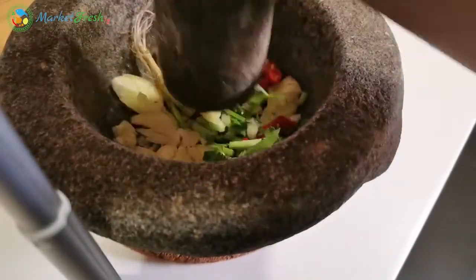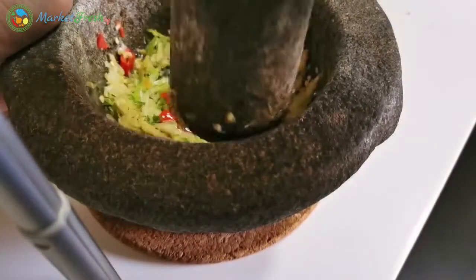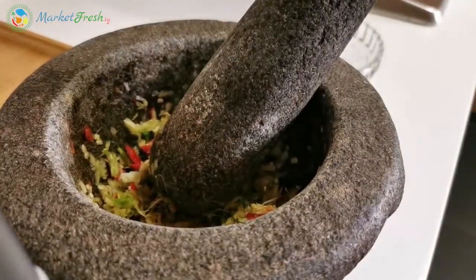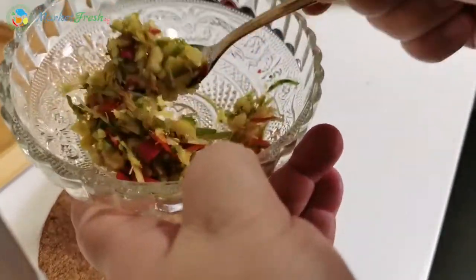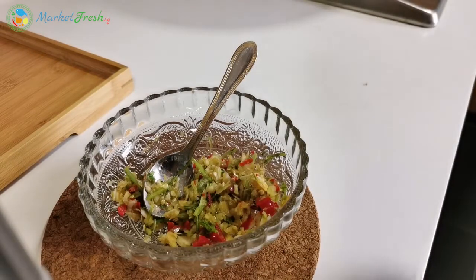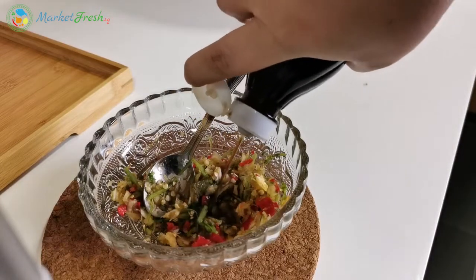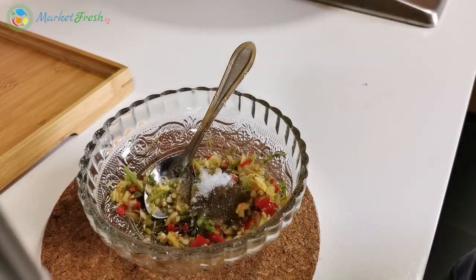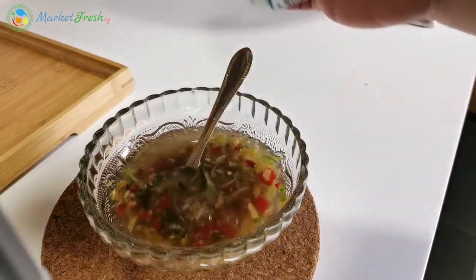We don't want that — we want to be able to taste the texture. If you don't have this kind of stone mortar at home, you can just use a chopper. We want it to be very coarse texture. For the seasoning, we're going to use about 3 tablespoons of fish sauce, 1 teaspoon of sugar, and about a quarter cup of chicken stock or fish stock. Mix this well.